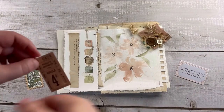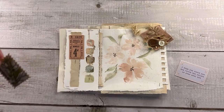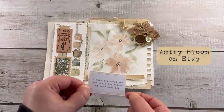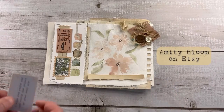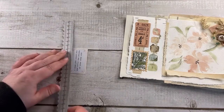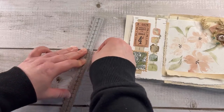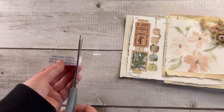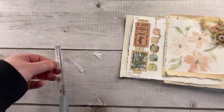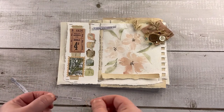Now I'm adding some other elements — for example, a piece of book page, a stamp, a ticket. And now it's a good time to use what you have, because for example this ticket is vintage and I don't know where it came from. The stamp is from AliExpress, I think. What I'm also using is from Amity Bloom's Etsy shop — I will link her shop down below.